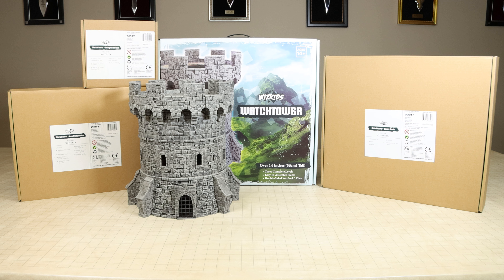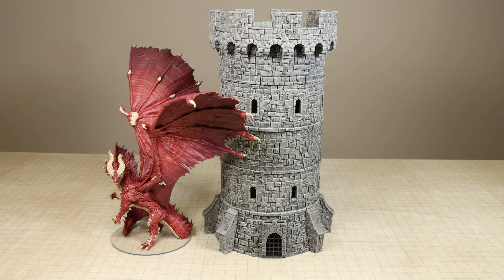WizKids was really trying to focus on making this tower modular and expandable when they created it, and I think they did a good job achieving that, especially with the introduction of all the expansion sets.